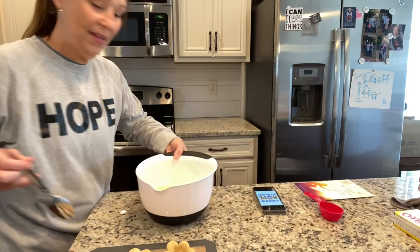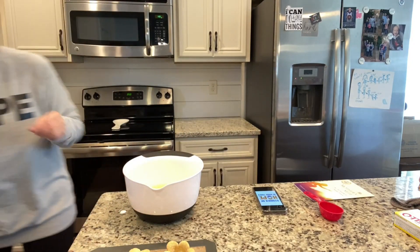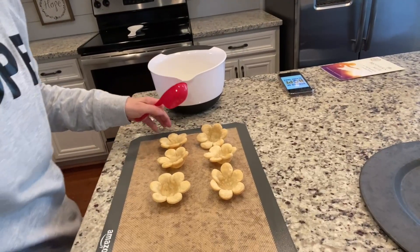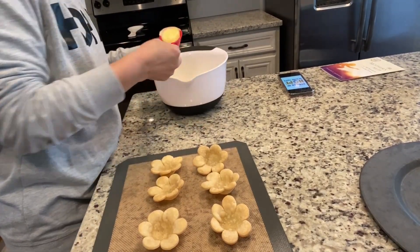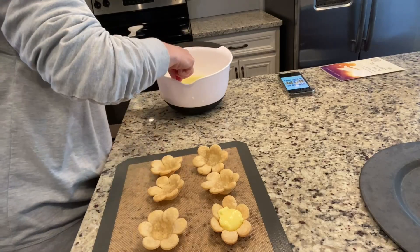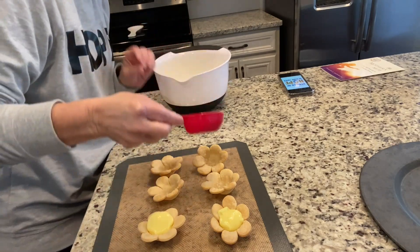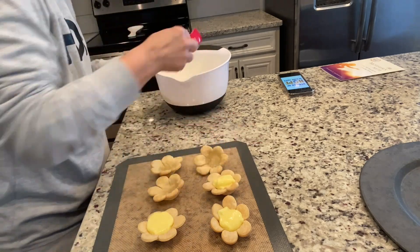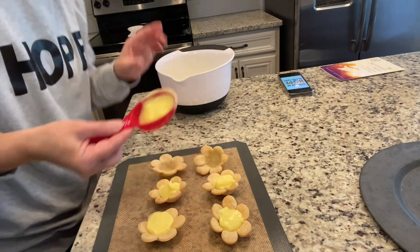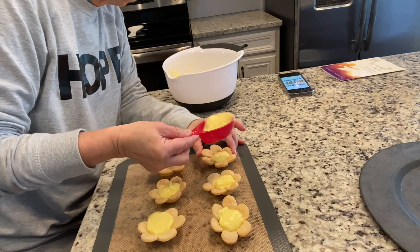The pudding is ready and has thickened up. I'm not going to use a spoon — I'm going to use a measuring cup and just fill these up, kind of dump the pudding in. If you want to have them for a shower, this is so cute for a Mother's Day dessert, just little flowers. You'll keep them in your refrigerator.